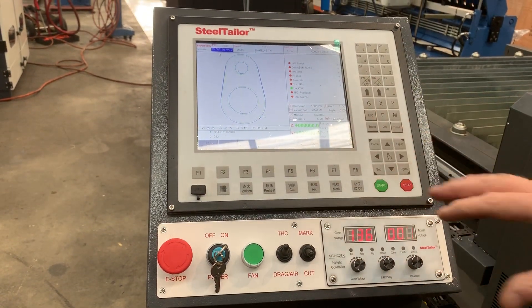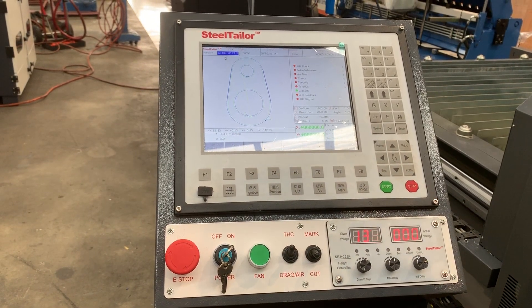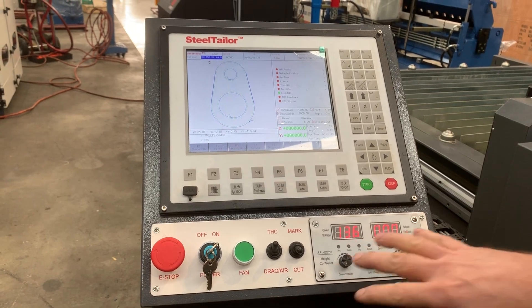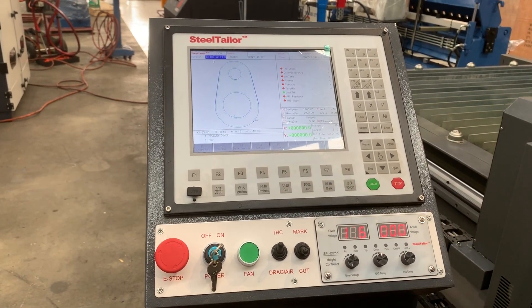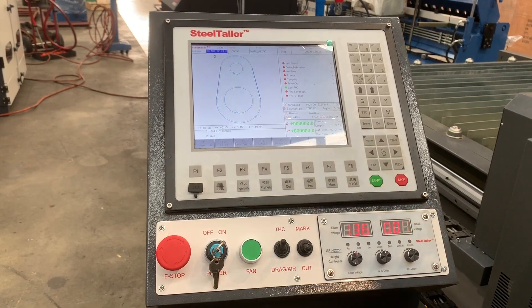The controller itself has all the industrial standard profiles that you need for general CNC profiling. It has torch eye control, pierce control — everything via the controller here — and you've also got a USB port for uploading your programs.